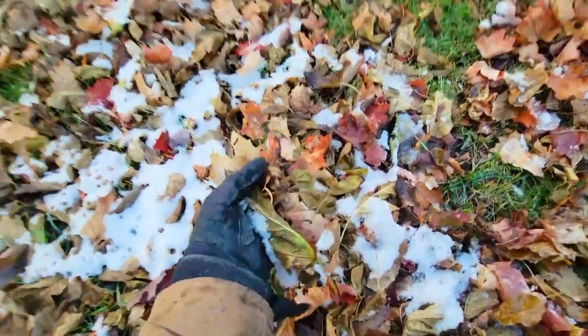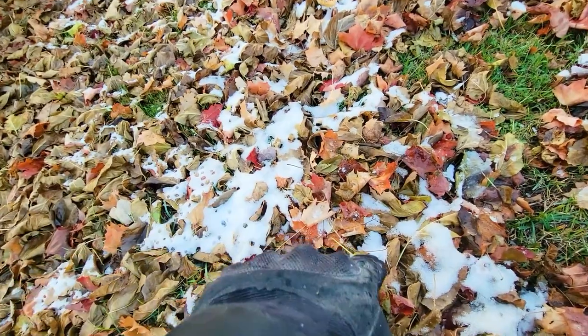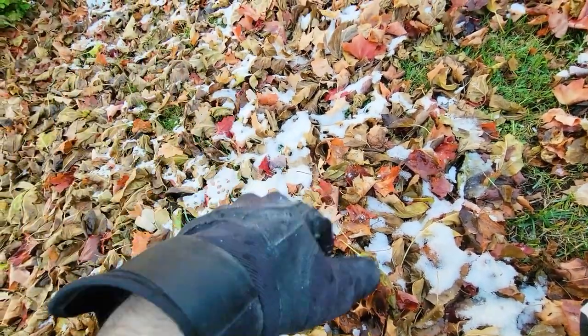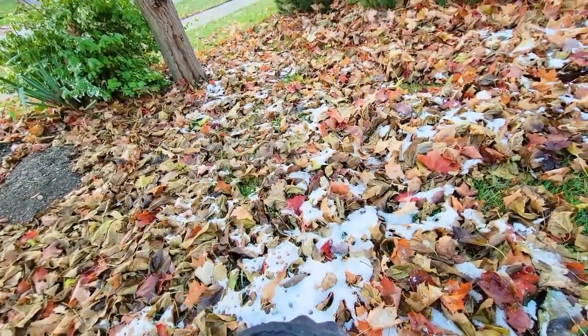There was a little snowfall last night and I'm going to demonstrate that it's okay to actually suck up these leaves with snow and water on them. I don't recommend doing it all the time, but rest assured that if you do, you're not going to damage the machine — which is a huge plus.